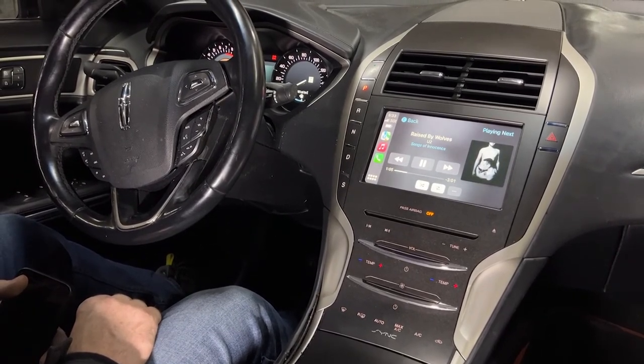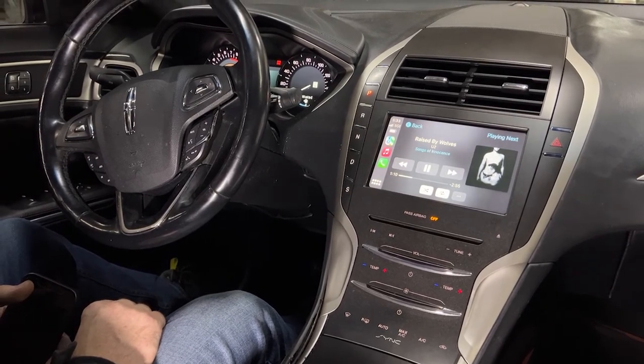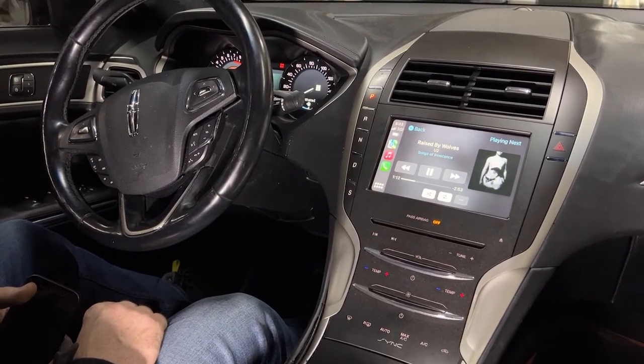If you have a different Ford or Lincoln vehicle with a Sync 2 radio, or a completely different vehicle altogether, please make sure to visit Navix.com. Thank you for watching this video.